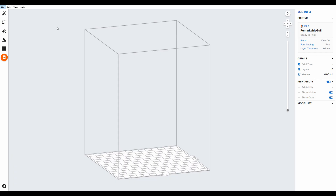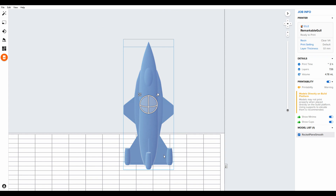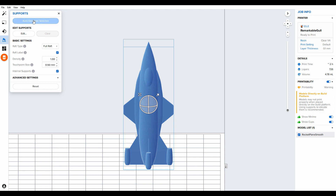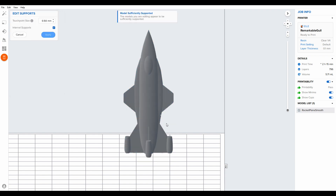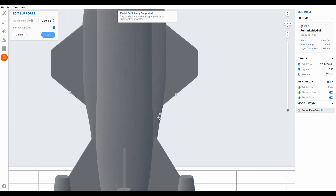Let's get started with the process — we'll go over to the computer to prep the parts in PreForm. We'll open the rock here that we're looking at printing, then go into the support settings to generate supports. The touch points can also be edited — if you press Edit you can zoom in and see some of the touch points on the sharp corners and sharp edges, and you can move them away by highlighting and dragging.